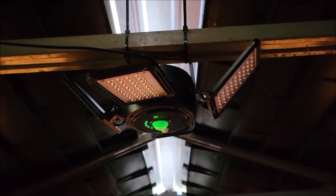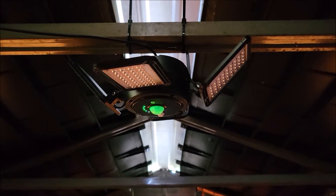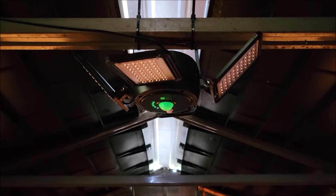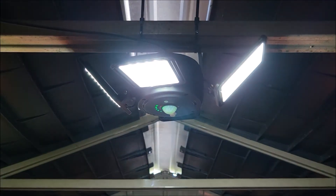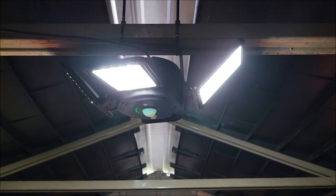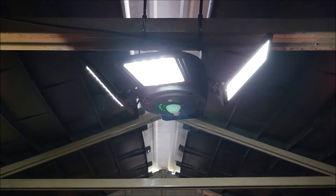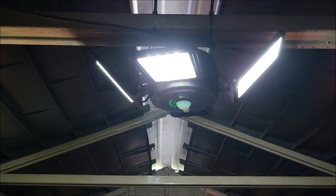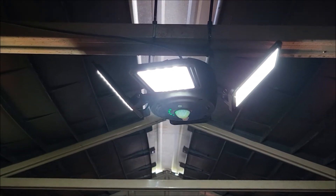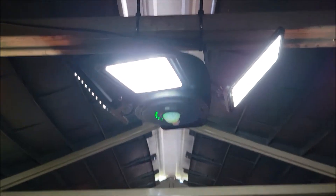We don't have electricity to this little shed, but let me show you how this thing works. It's really bright — I just press the on button. There are a bunch of different modes: brightness modes where you can dim or brighten it, auto modes, and time modes like two hours, four hours, or six hours.